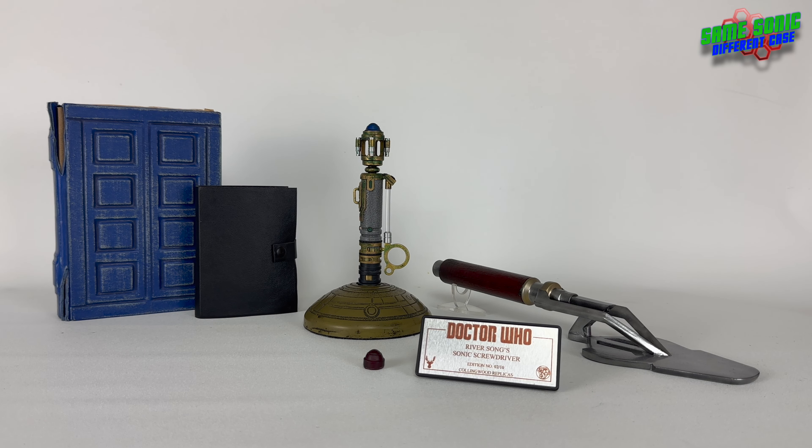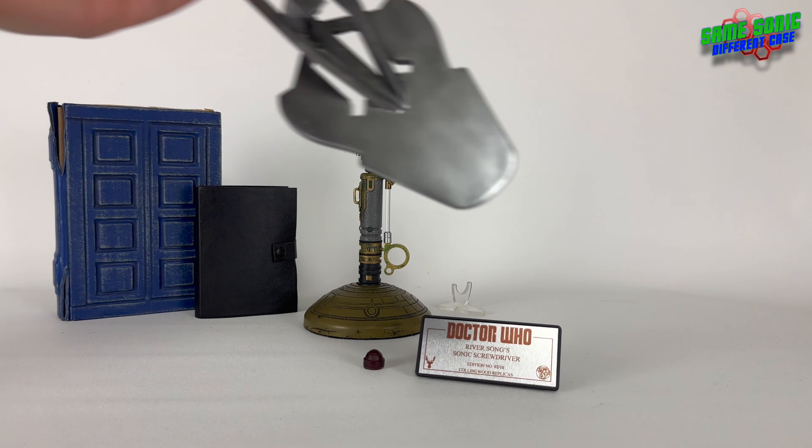So here they are. Now all of these are from different people and different places, but all of them are very good and they all have a special place on my shelf. We'll start off by taking a quick look at the Sonic Trowel - probably the best thing to start off with here.